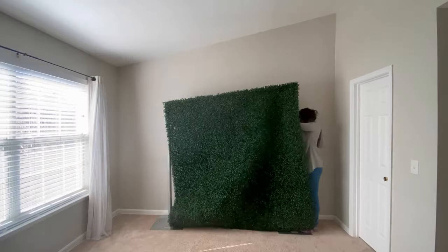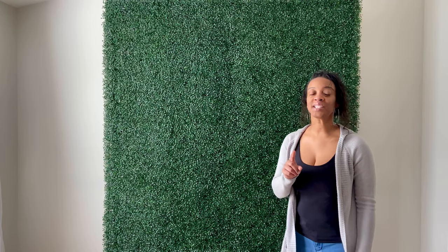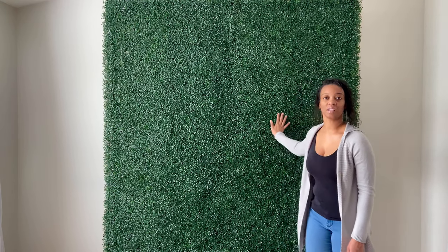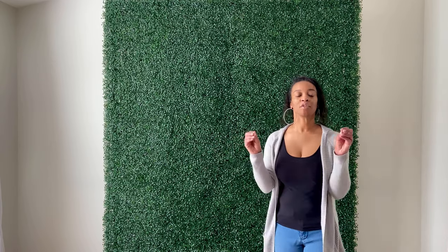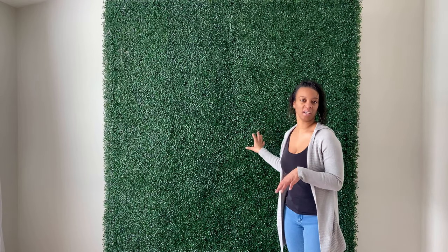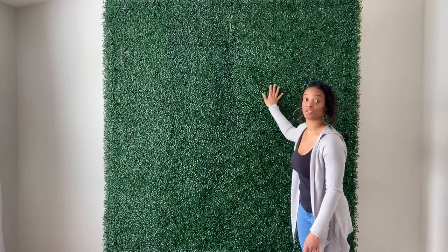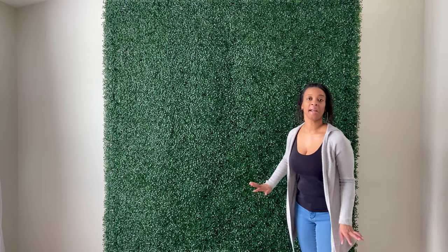Now I'm going to raise this to eight feet and then get started on my balloons. Before we start on the balloons, a quick tip on the boxwood panel: if you want it to look like a rich green color, make sure you put it up against the wall. Whenever you have sun shining through it, you're going to see little gaps and holes. If you want it to look solid green, put it against a wall with no sun shining through.